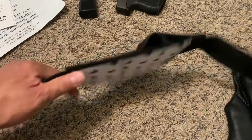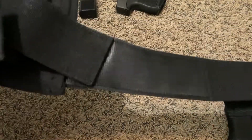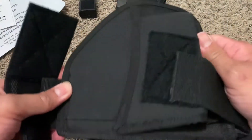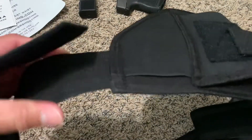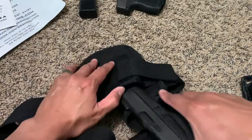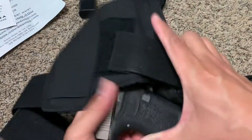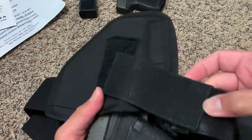Wow, this is some really nice quality. It's a lot stiffer than I thought, which is nice — it's rigid and feels very durable. You can also wear it with different pistols.